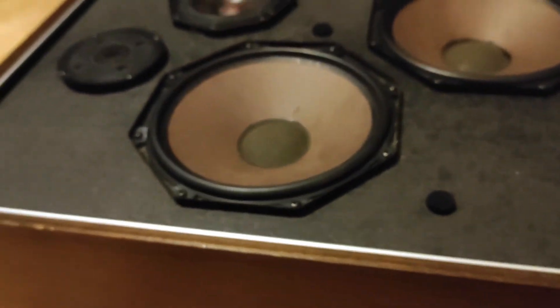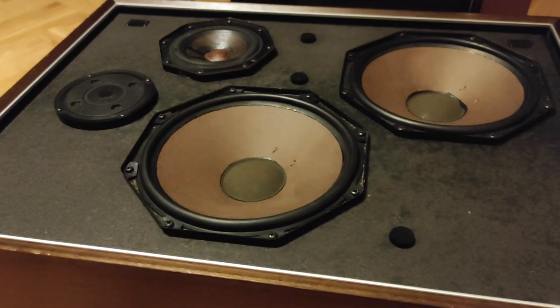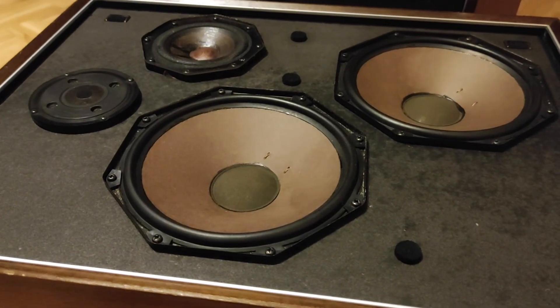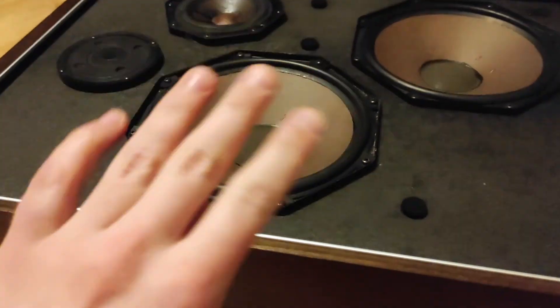I hope this video helped you find the polarity of your speakers. Don't be afraid of getting some good old second-hand speakers, because you can get a lot better sound for a lot less money. In any case, see you next time.